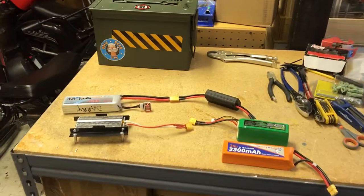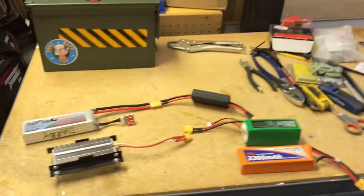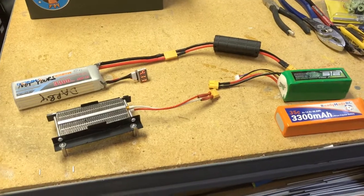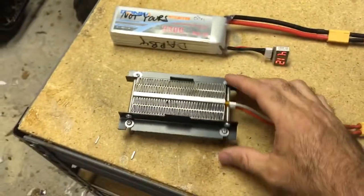A workshop tip: let's say you've got a lot of batteries — you're into FPV and you've got ammo cans filled with batteries. You've got a lot of them charged and you realize you're not going to fly for a while. You want to get them discharged and somewhat near a storage state, but you don't want to wait for your home charger to do it.